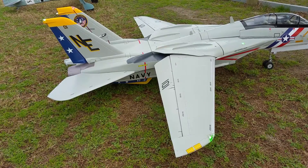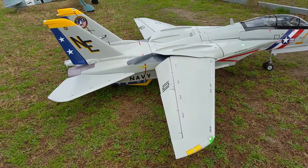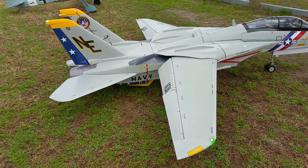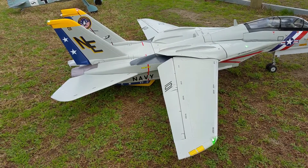Note the elevator change going to full flaps, just a touch back, to half flaps, flaps up.